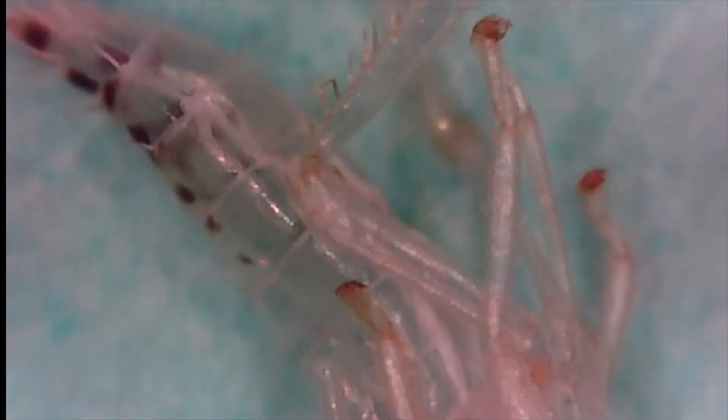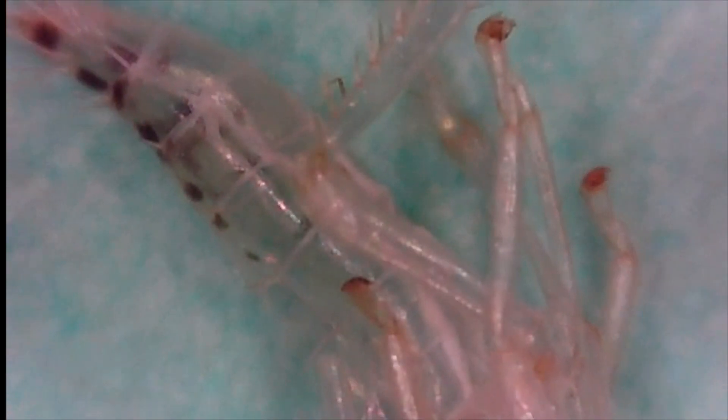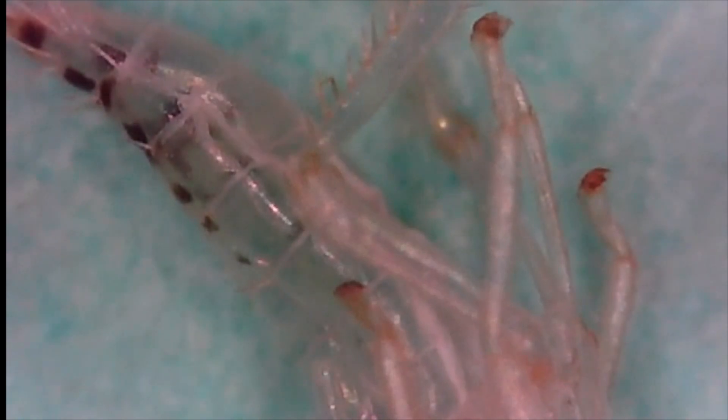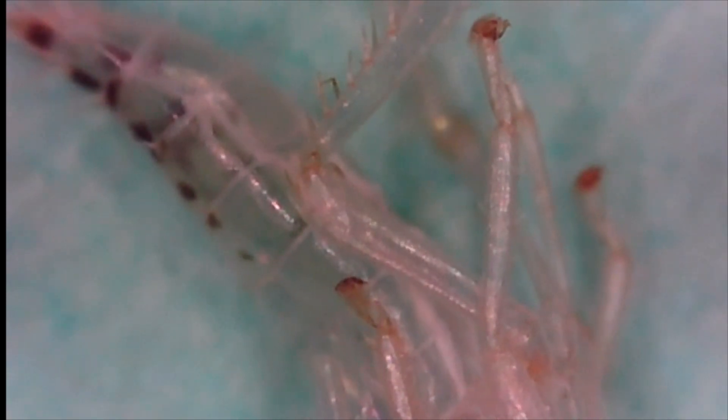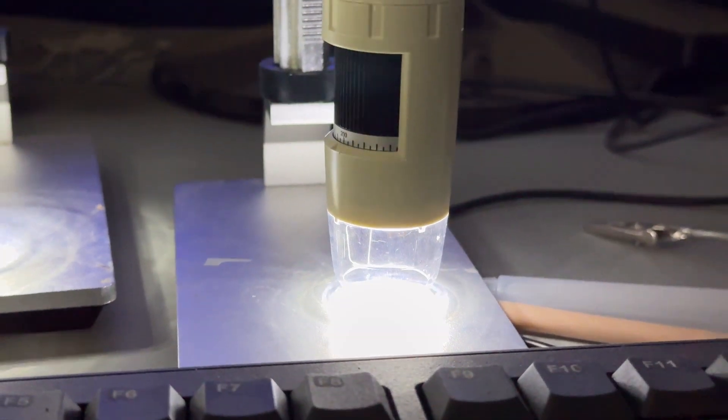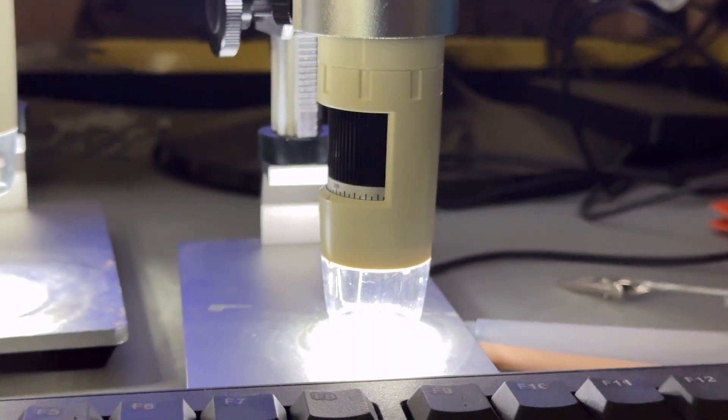Under 100x magnification, we can see exoskeletons from leaf samples. This tells us that these leafhoppers were developing on the corn plant. This $150 scope allows you to see insect pests across multiple cropping systems. These hollow shells tell us that the leafhopper was developing on corn, but for confirmation it's best to find actual specimens.